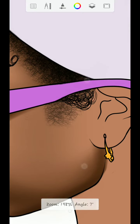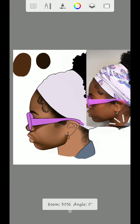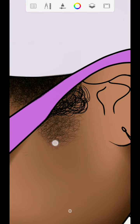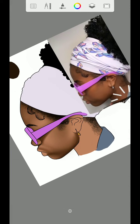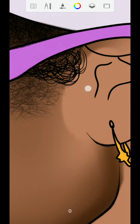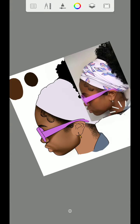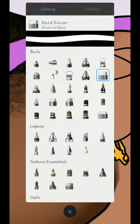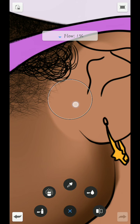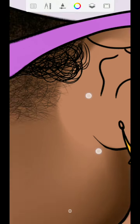Then add another one here again, something like this. Once you are done, use the hard eraser to erase this part. Then use the smudge brush to blend this particular area.